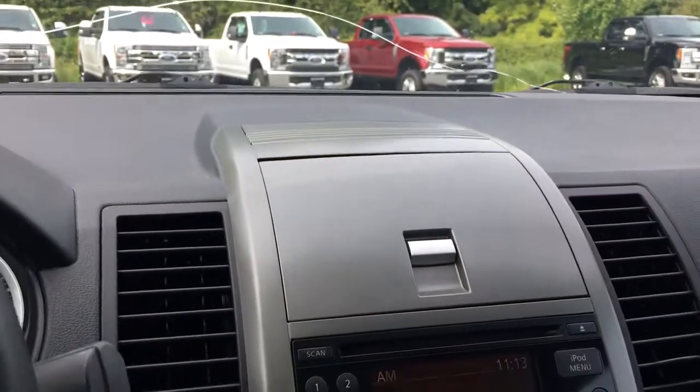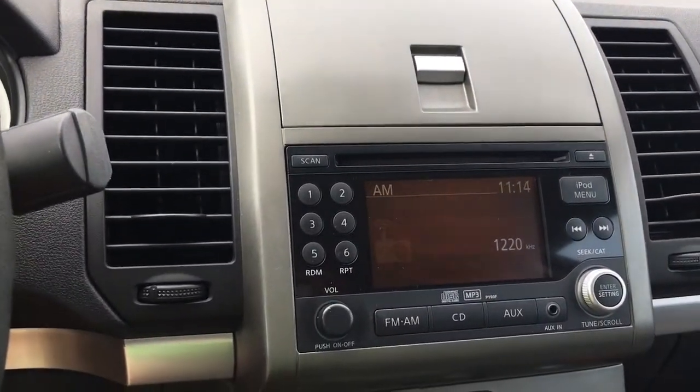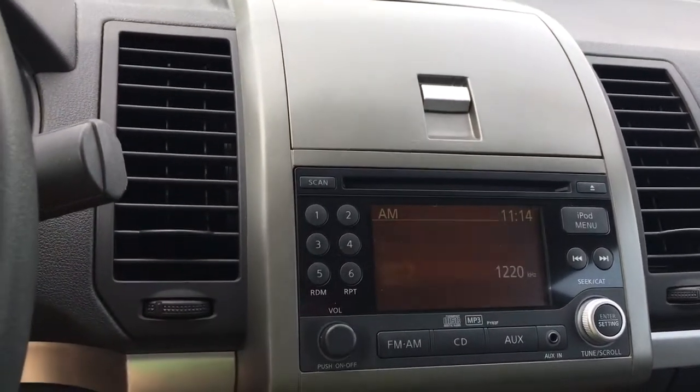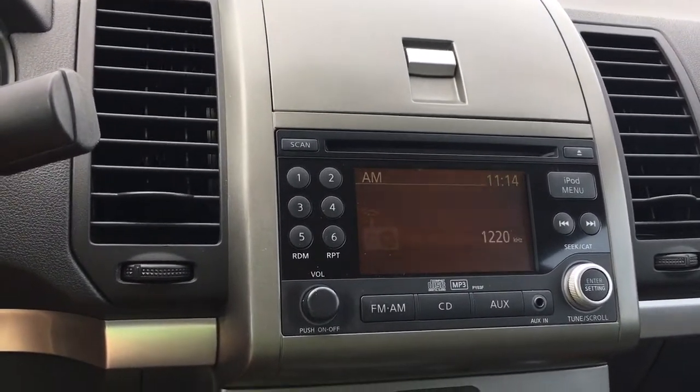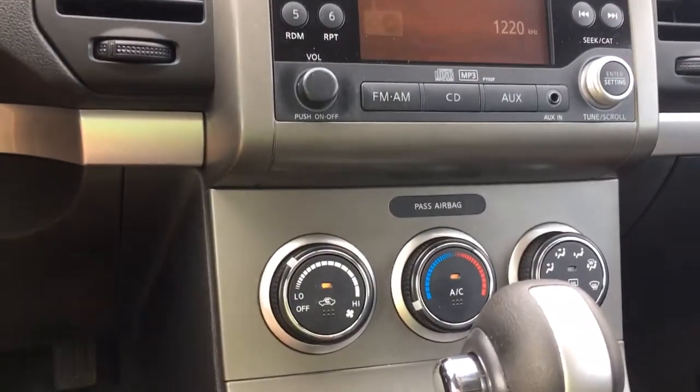In the center there's a little storage bin — you simply push it and it opens right up. Below that you've got your CD player. Media options include AM, FM, an auxiliary line-in, and an iPod menu. Below that is your climate control.